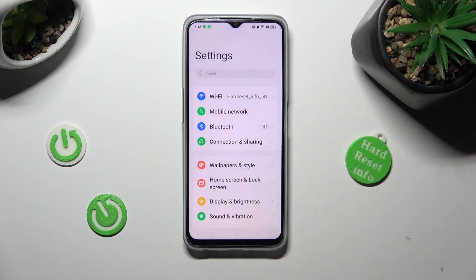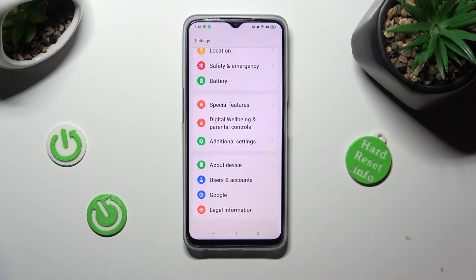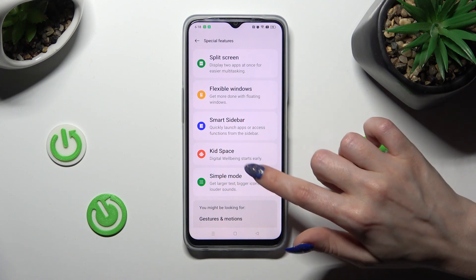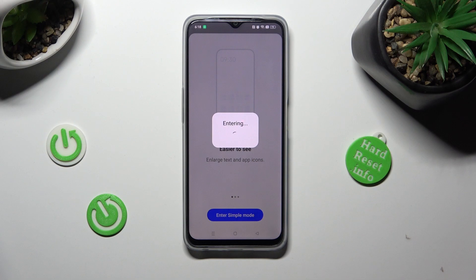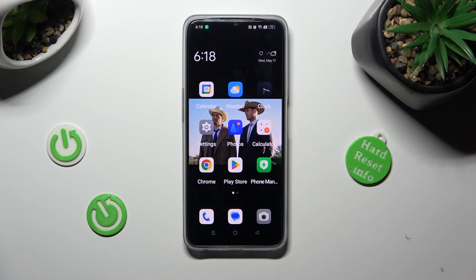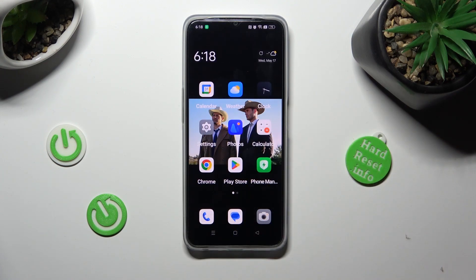First of all, go into settings and scroll all the way down to access special features. Then click on simple mode and tap on enter simple mode in order to activate it. As you can see, after a couple of seconds, easy mode is on.